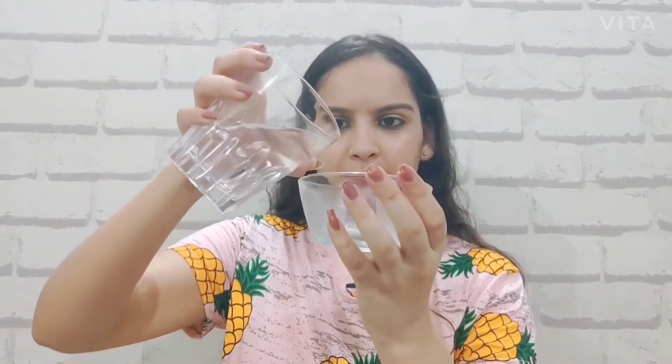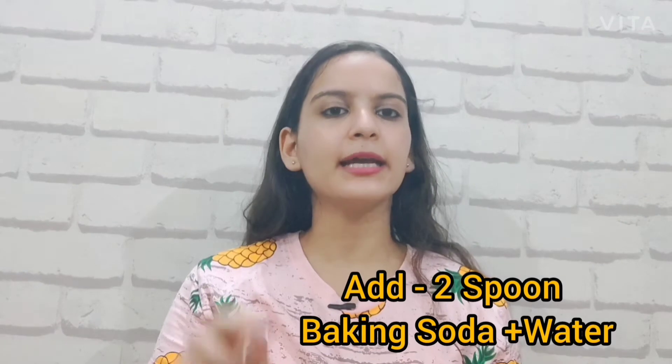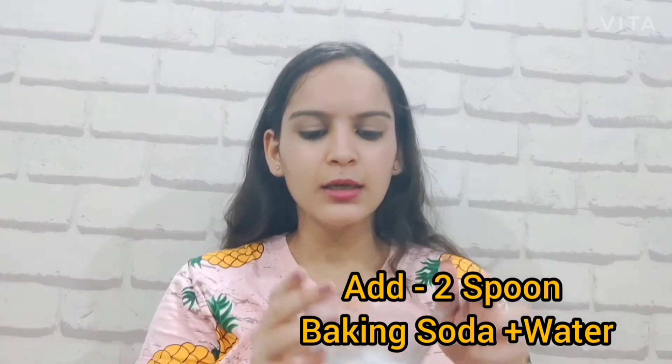In the second step, you will need two ingredients from the kitchen — they are very easy to find. You need baking soda and water. Take two spoons of baking soda and add a little bit of water to make a paste. You can apply it using your finger or a brush.